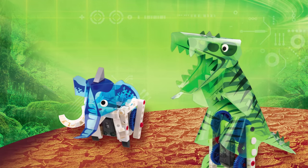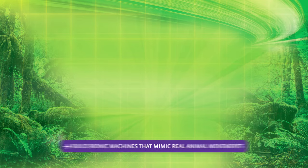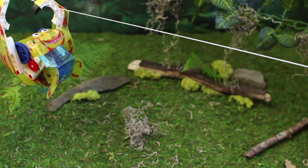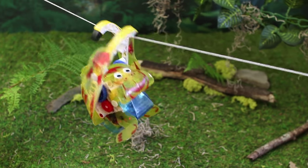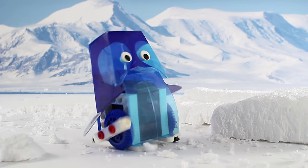Create your own mechanical animal kingdom with Remote Control Machines Animals. Build eight bionic machines that mimic real animal movements, including an orangutan that climbs along a string, a crab that scurries sideways, and a cute waddling penguin.